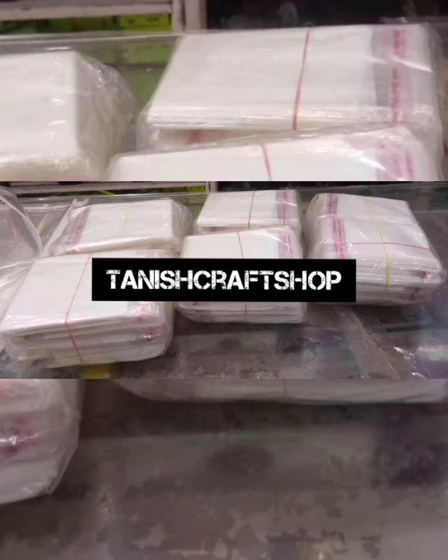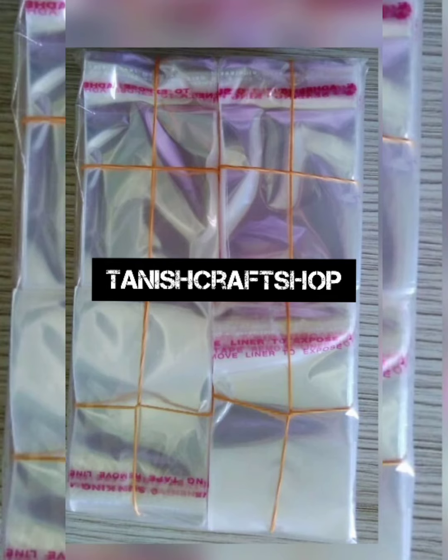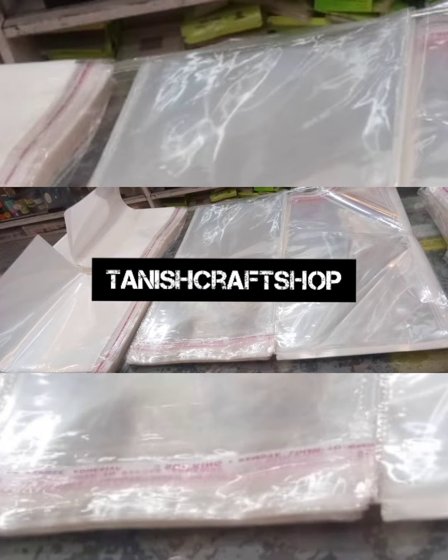Hello, welcome to Thani's Craft Shop. In this video, we are going to show packing materials — specifically in 10g and 200g sizes.